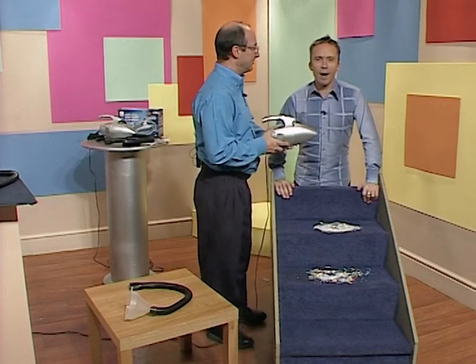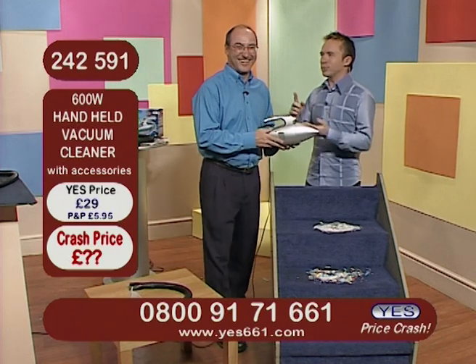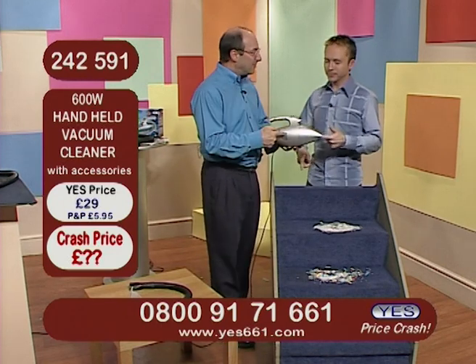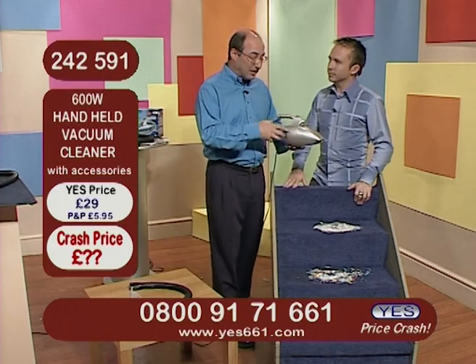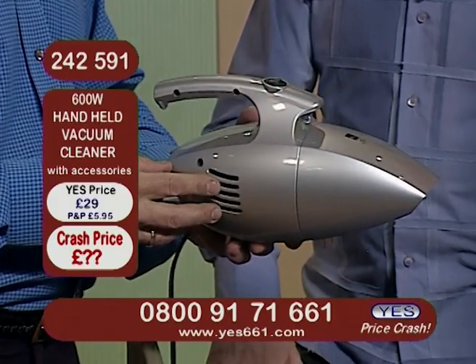Thank you so much. The boys in blue are here and we've got to make this one short and sweet. We've got a lot of mess and a lot of time. This is so fantastic — this will do it for you. I've got to tell you this is a fantastic machine. Fits into your hand, light and easy to use, so much power you won't believe it.